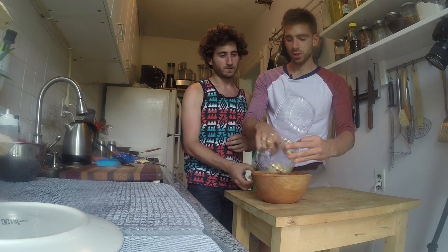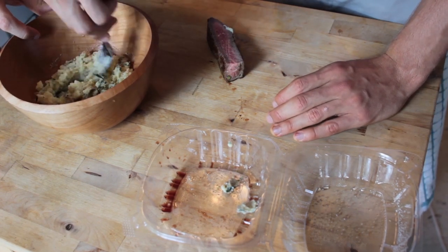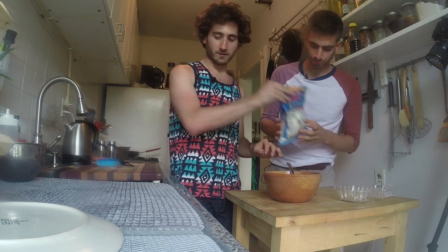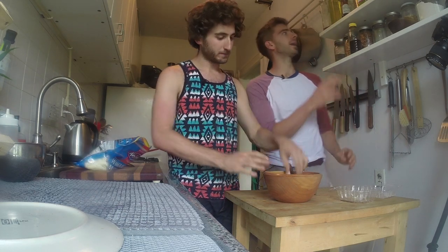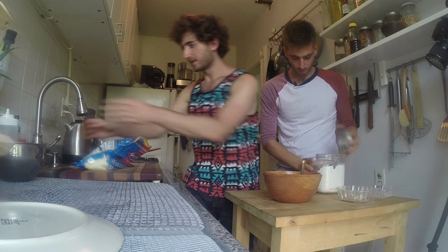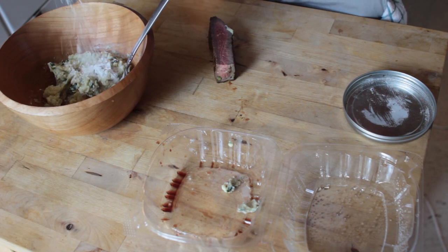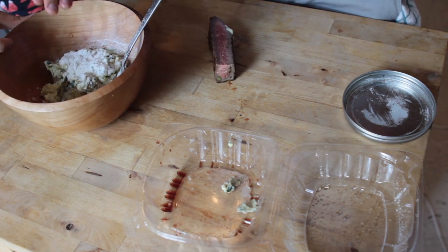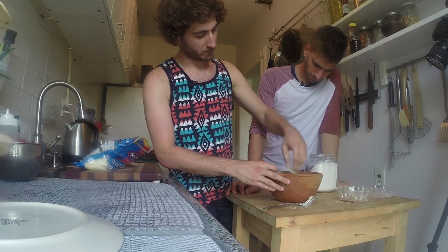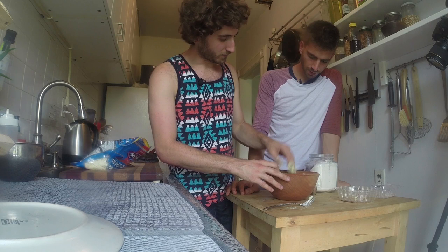We've got the mashed potatoes in a bowl — they're a little wet. If they're not wet you can probably throw them right in the pan, but what we'll do is add a little flour. Wet your hands first. Get a pan hot. You can mix a little flour in, or what might actually work better is flouring the outside.